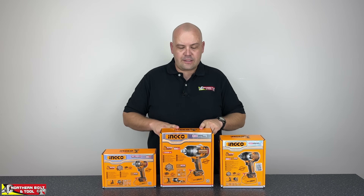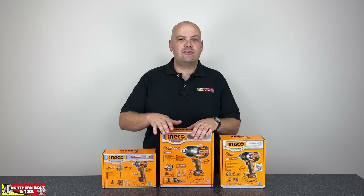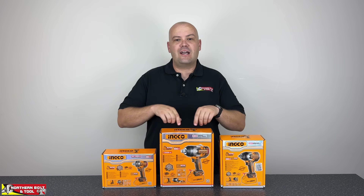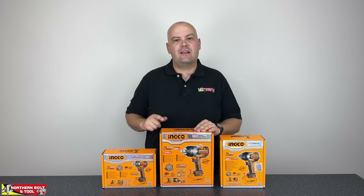So today we're going to look at this particular tool, the 1350 Nm tool. We're going to do some torque testing on it, show you guys some of the features of the tool, do an unboxing and show you guys what this tool comes with, how it looks and how it works. So with that, let's get into the unboxing.